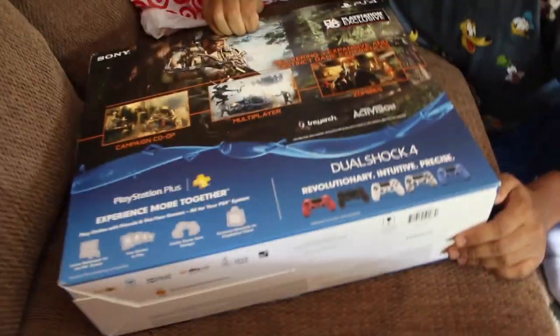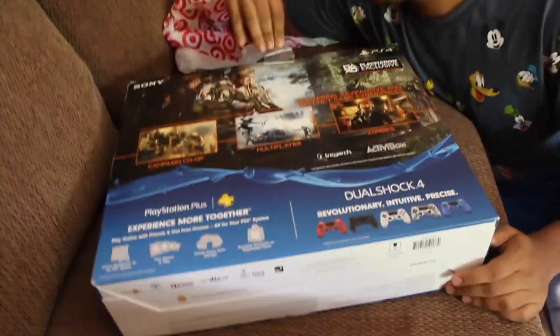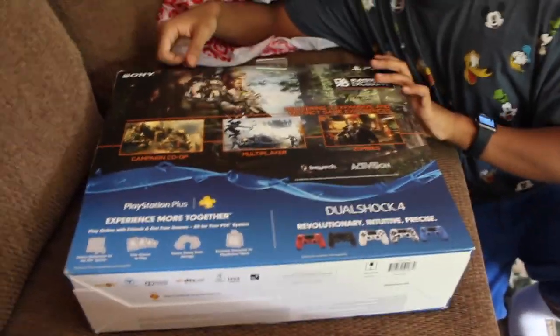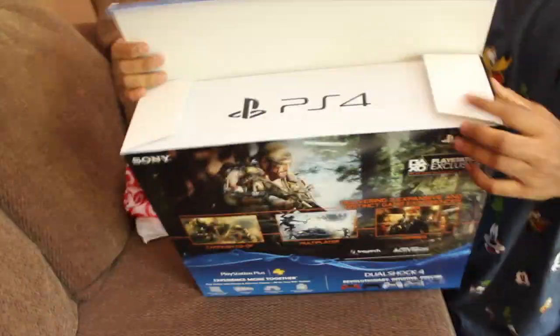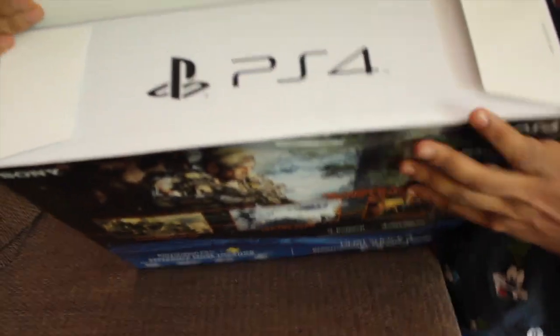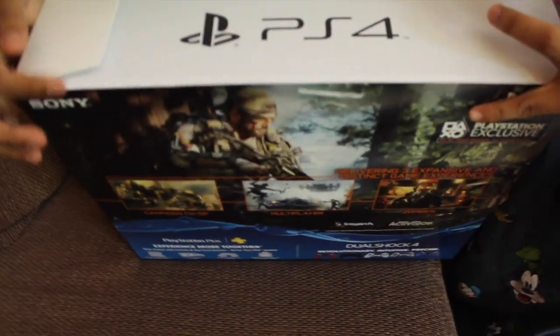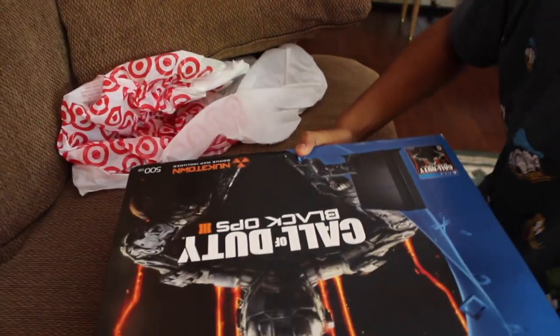I'm gonna open this slowly, just in case I have to return it, which I hope I'm not. What if there's a PS3 in there? Oh, I swear, I'm gonna run into Tarkin and say you ripped me up with a PS3. It's another box in a box. Boxception.